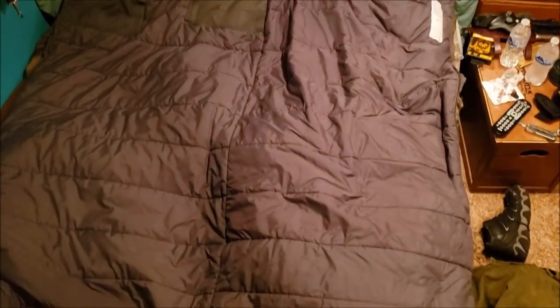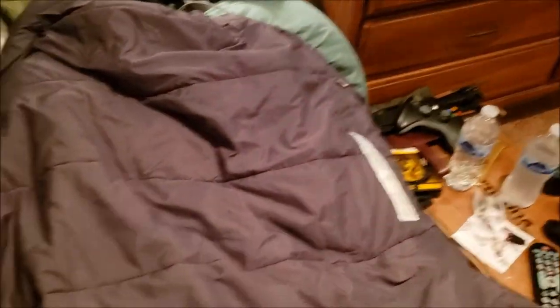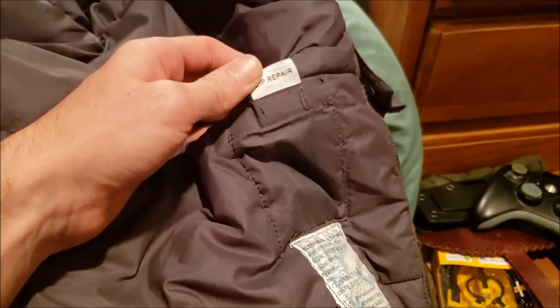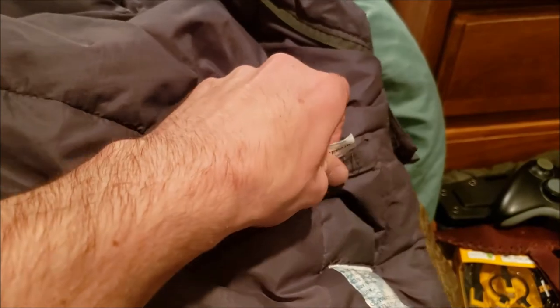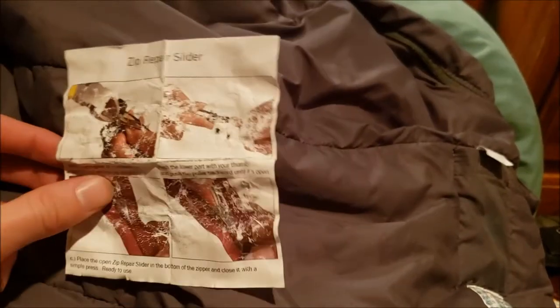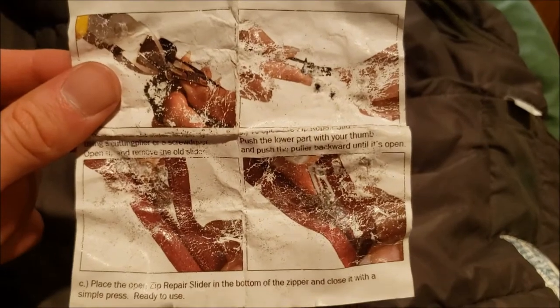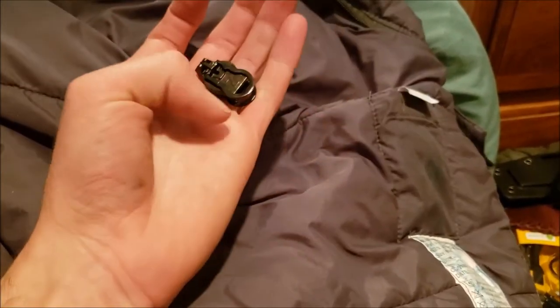The medium weight has a pretty long zipper that can turn it into a glorified blanket. A heads-up: when you get this, make sure you check all the pockets before throwing it in the washer — unlike what I did. There's a tiny pocket that came with a repair kit slider, and it ended up in the washer. That was my fault. So take those out before washing.